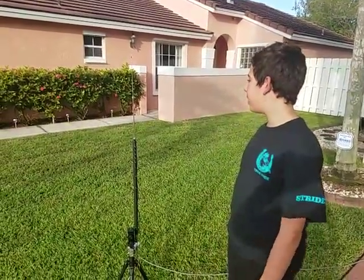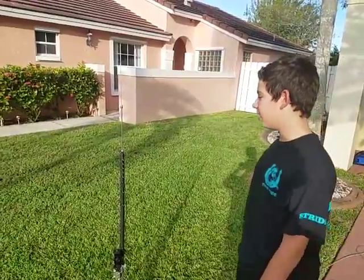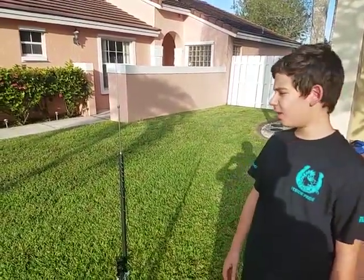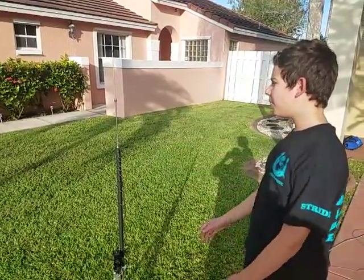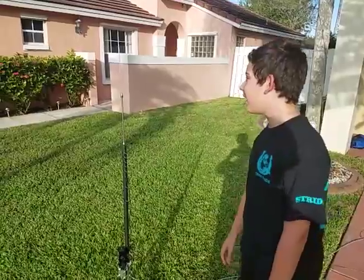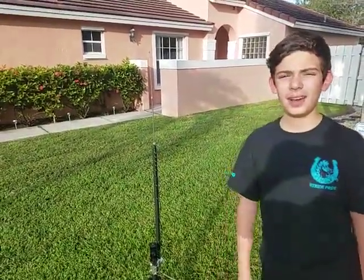This is Tommy, N1SPY, and we're going to do a test of the MFJ 1699 telescopic whip. It's supposed to be for mobile, but we have it on a tripod. It's probably one of the shortest antennas in stores or on Amazon. We tuned it to 20 meters, so we're just going to see where we can get with QRP power, a KX2, and PSK31.